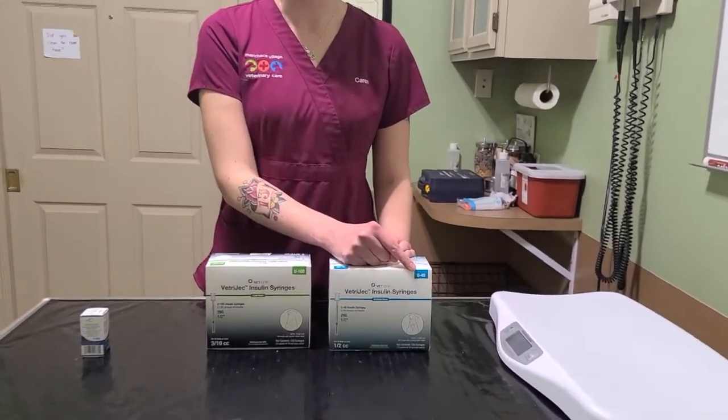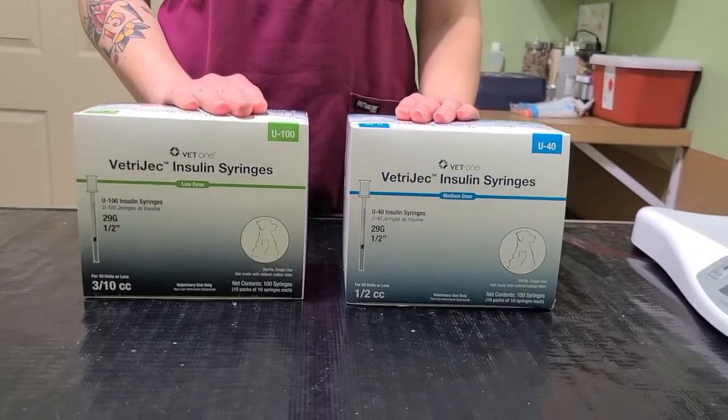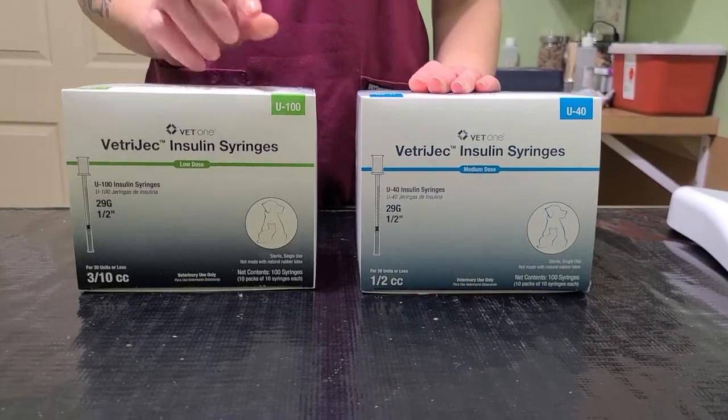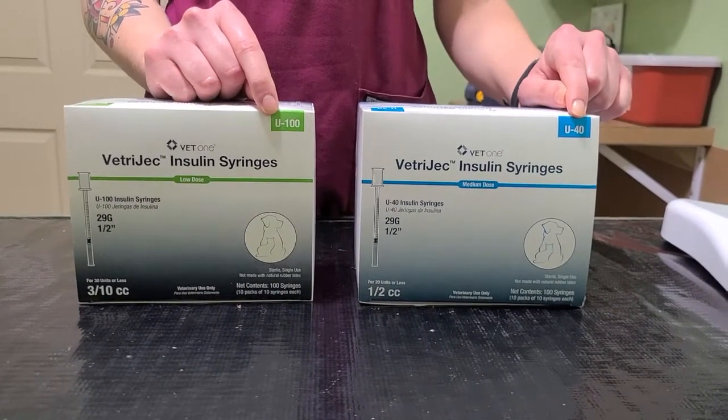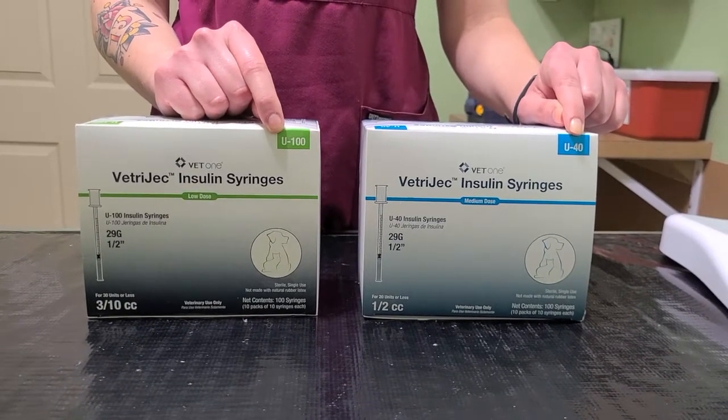For your insulin syringes, there are two types that you can purchase: U100s and U40s. These are very important to pay attention to because each type of insulin needs a different type of unit syringes. The U100s and the U40s have different types of measurement units, so pay very close attention to what type of insulin requires which unit.